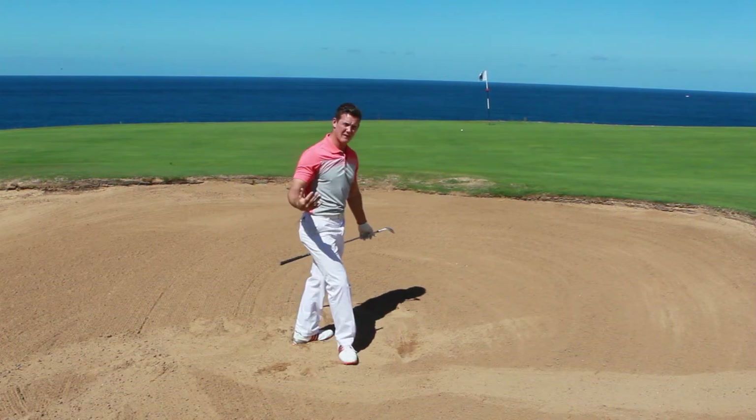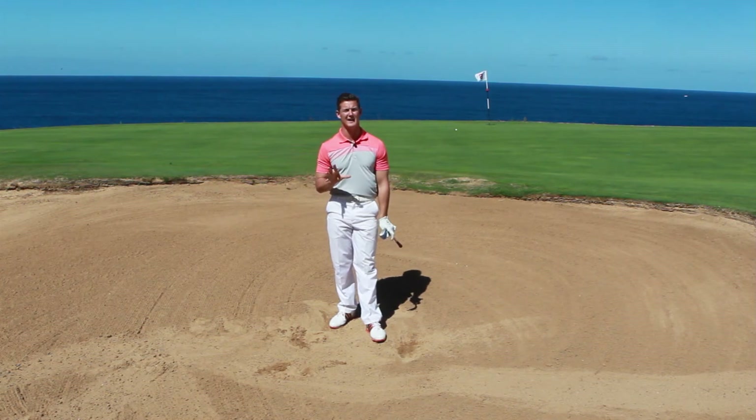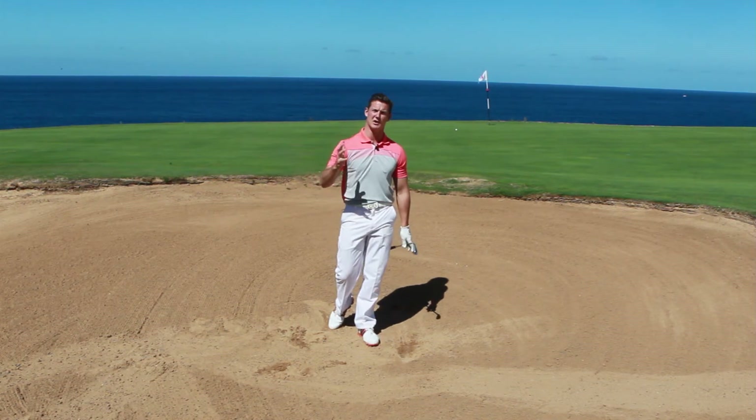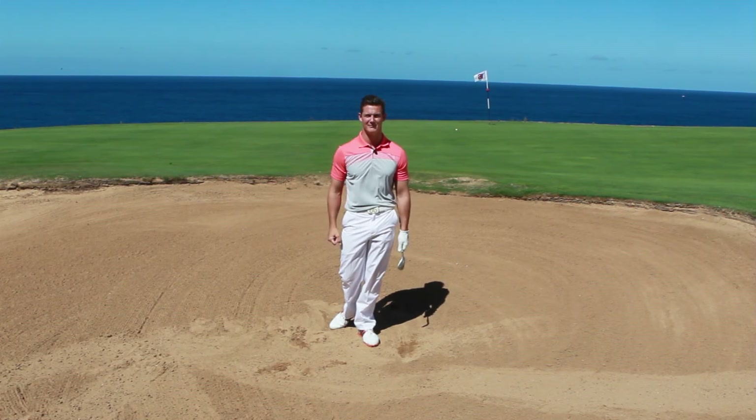So you can see there, without even focusing on distance and just concentrating on slow mechanics, you can feel the bounce, you can slide the loft underneath the golf ball and still play a successful bunker shot. Good luck.